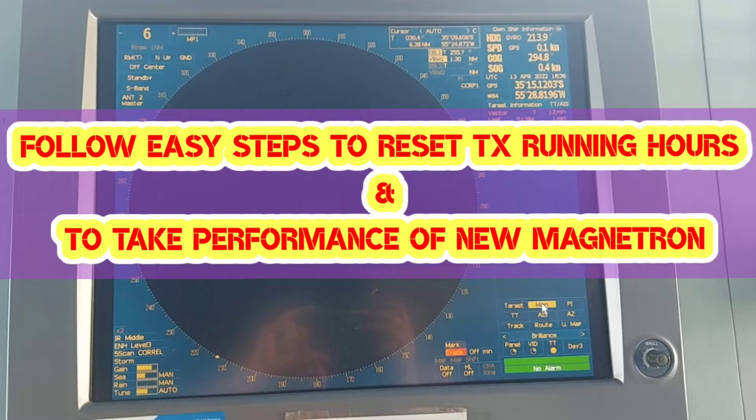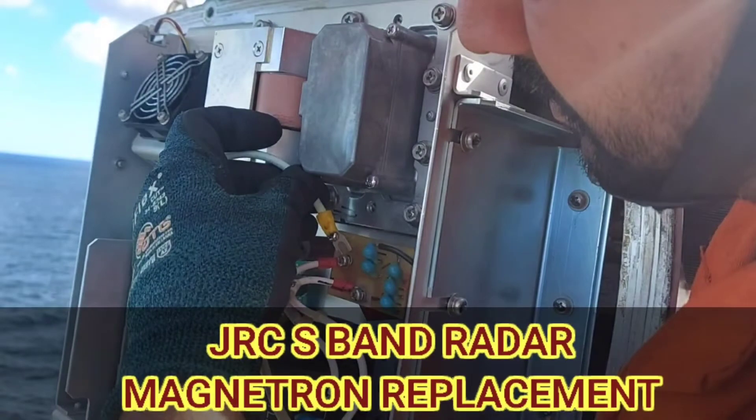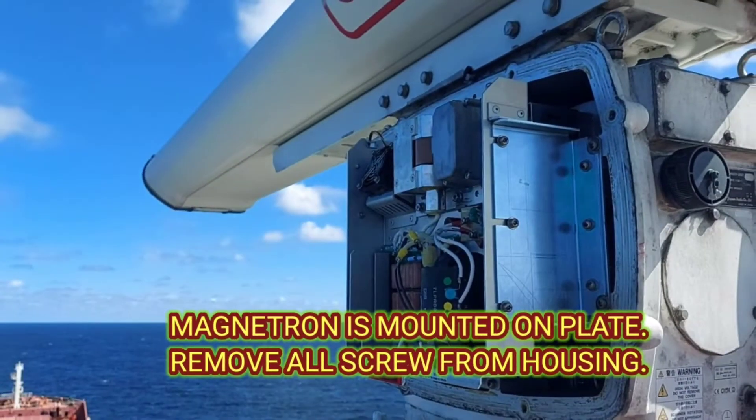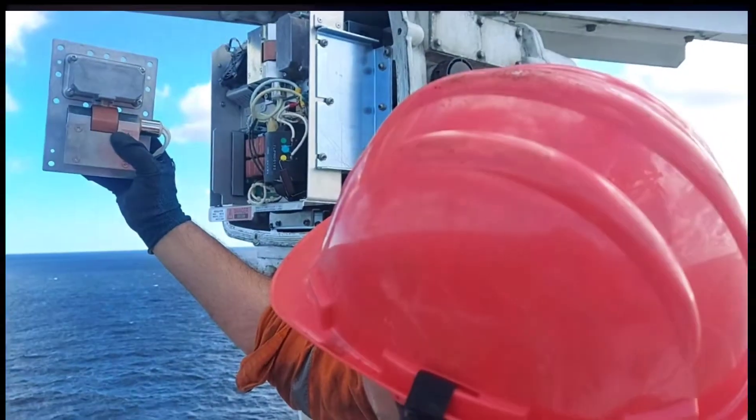Hello everyone, once again welcome back to my channel. Today we will see how to reset transmission running hours and how to take performance of a new magnetron. You can also check out my previous video where I recently renewed an S-band radar magnetron with all safety and precautions — you will find the link in the description below. Let's start with our new video.